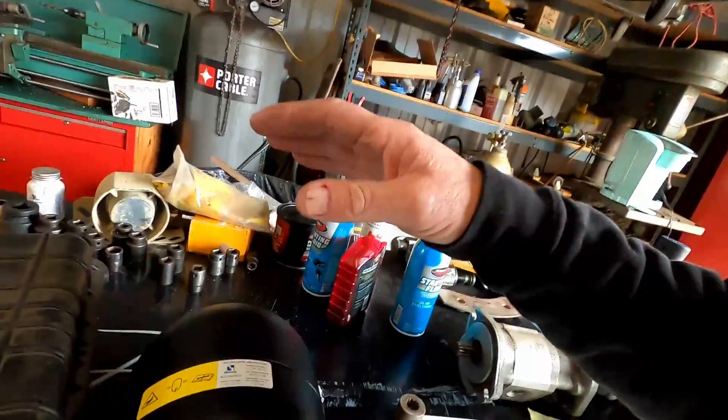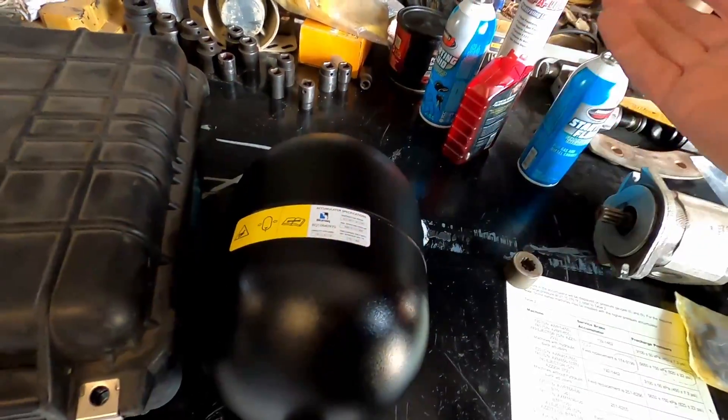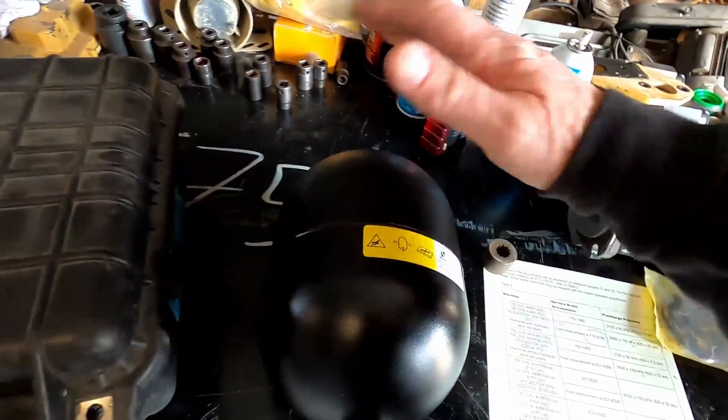Those are for the cold weather package. Those two came from up north — from Canada — with the cold weather package. They have a different type of accumulator because in real cold weather these ones aren't sufficient. Anyway, we're just going to go over how to charge these ones.